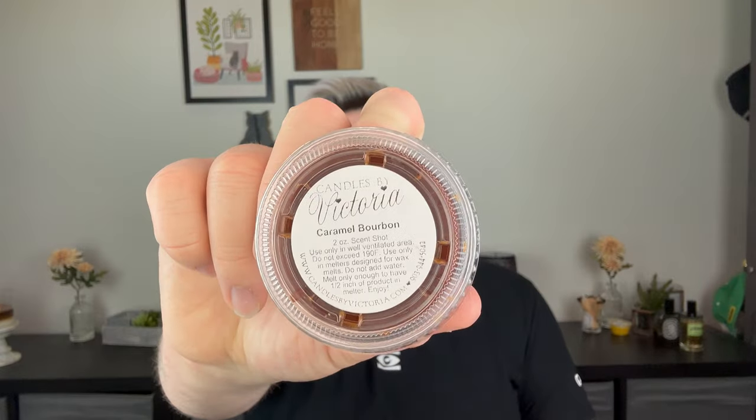The last scent shot is Caramel Bourbon — an incredible combination of buttery caramel, vanilla, dark oud wood, and aged bourbon whiskey. I don't really smell a ton of whiskey or bourbon on cold sniff, but it's really pretty. Victoria was burning this in one of her 16-ounce candles on her Sunday lives — she goes live every Sunday in her Facebook group and on YouTube. I think the bourbon notes will come alive more when you burn them.